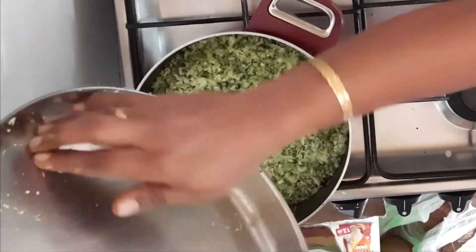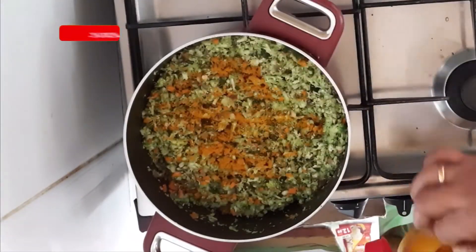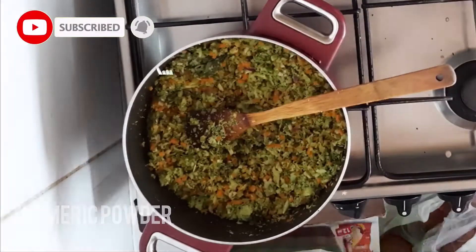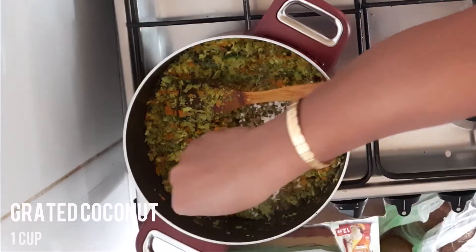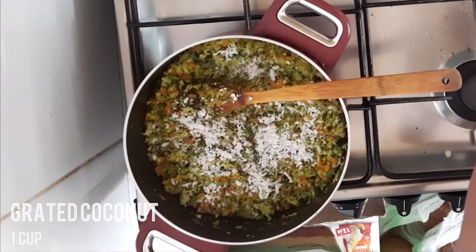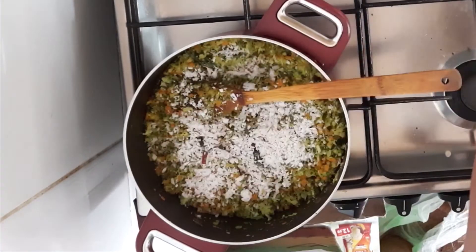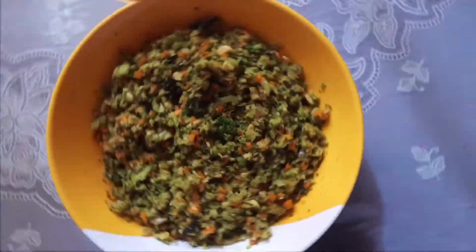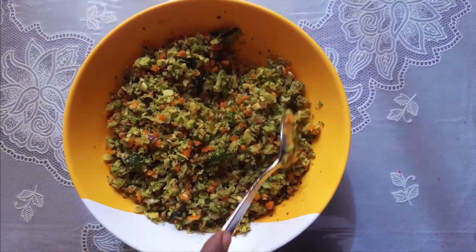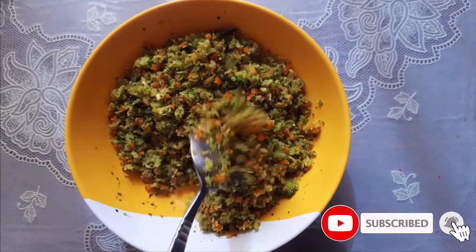1 tablespoon of water. This is the broccoli. You can add a jar. All the videos are free to do this.